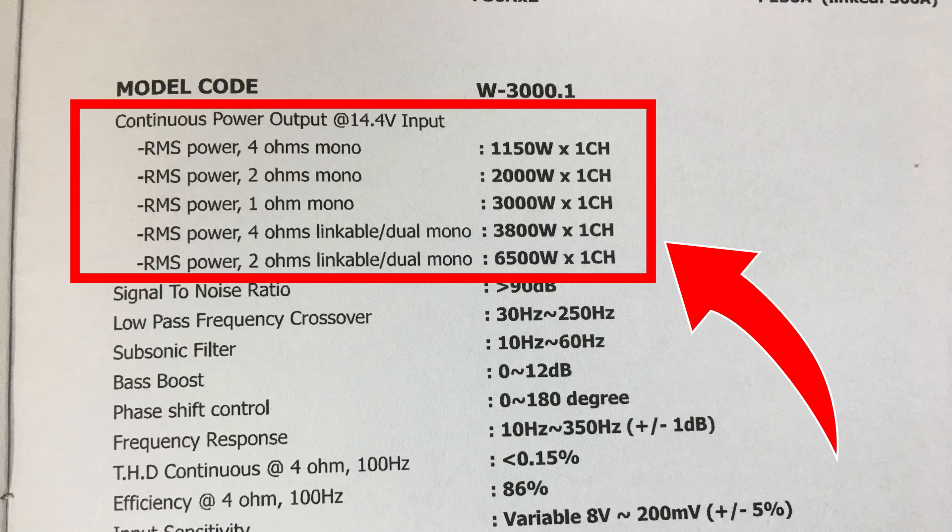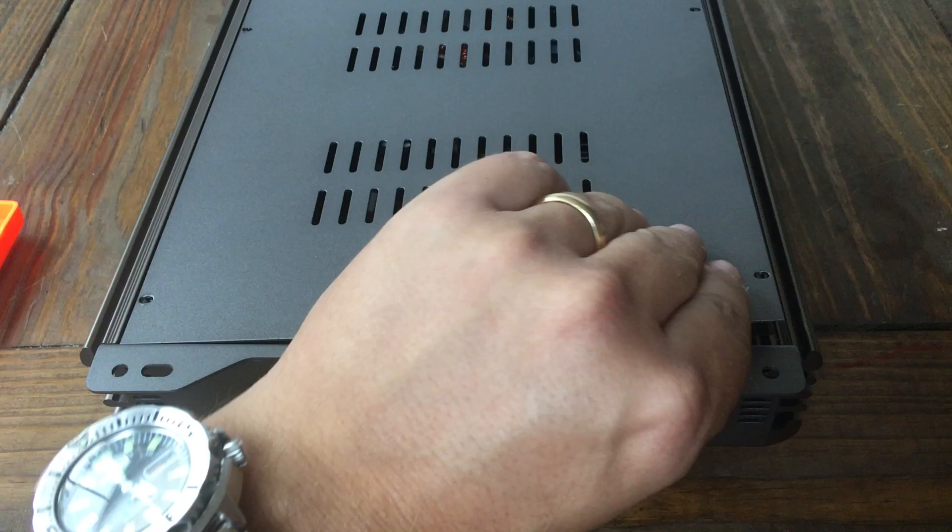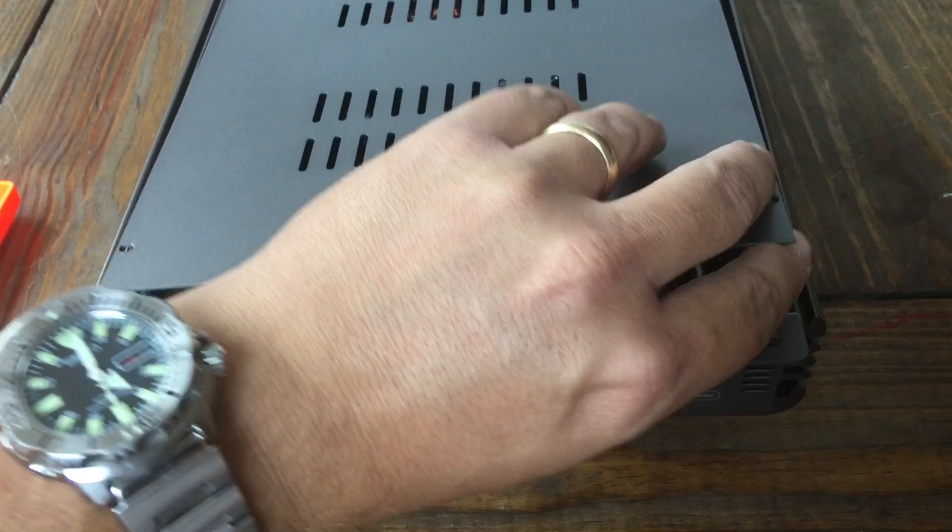You can also link up these amps for more power. Before I tease you with a gut shot — psych — you have to wait until after the dyno test. I'm going to show you some current draw with music being played back so you can get an idea.